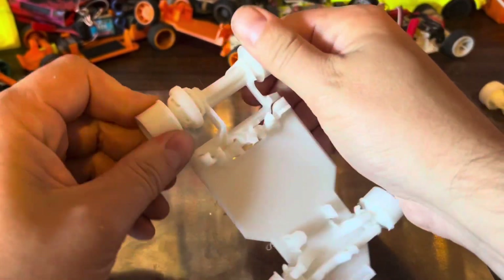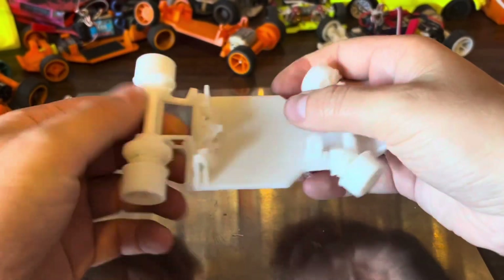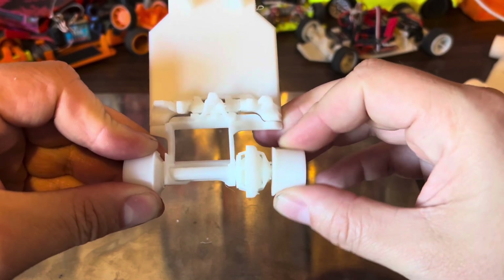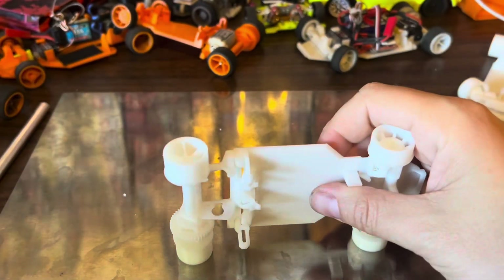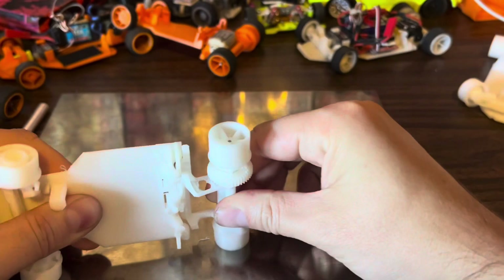At this point you have everything unlocked. It will sound a little crunchy, but that's okay. You will notice the rear axle is a little flimsy. Designing a differential that prints as a single unit was not an easy feat. To reinforce it, you'll want to insert a 2mm wide, 70mm long rod in the rear axle.